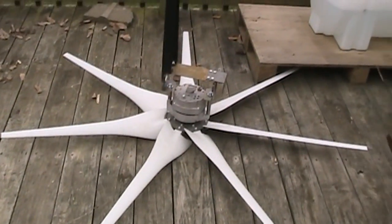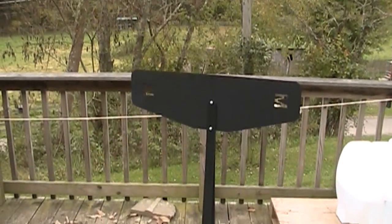Hey guys, we are with part two of the wind turbine here. There is the constructed wind turbine — the blades on the generator and the tail fin.